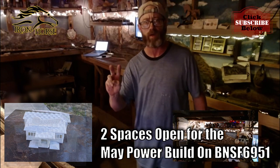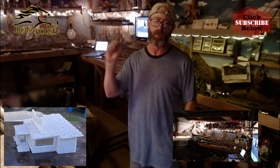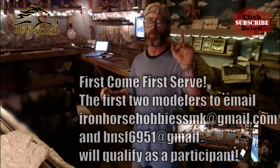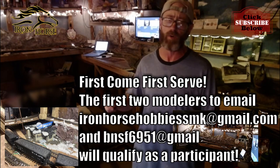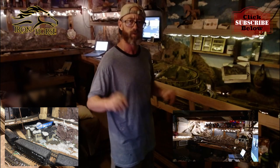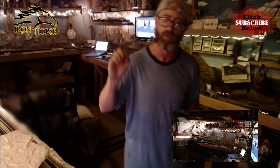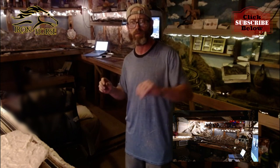We've got two spots available. We've got New Haven Rails — Ron's already joining us. Cousin Vinny's going to be putting one together. Crampall Rails — JD's going to be putting one together. I'm going to be putting one together and we're looking for two more people to join us. So if you're interested, email me at ironhorsehobbiessmk at gmail.com and I'll shoot your invitation over to Vinny and we'll get your kit out to you.